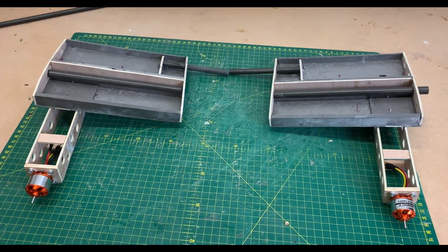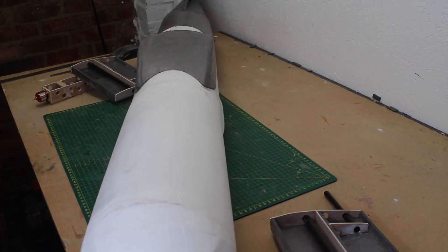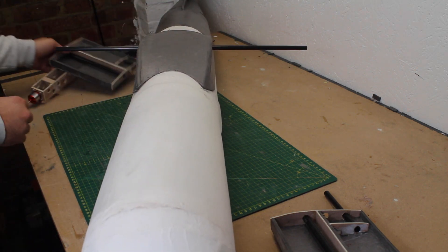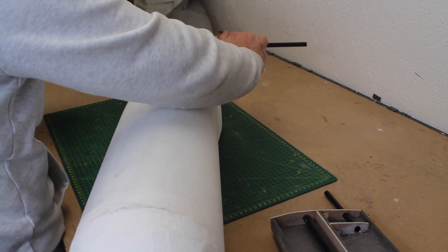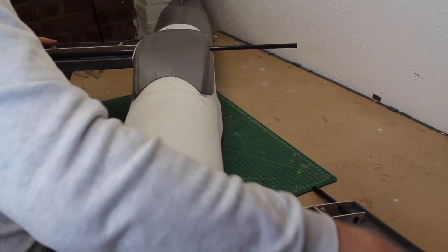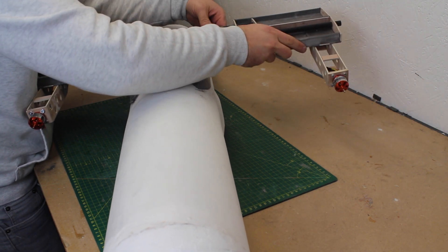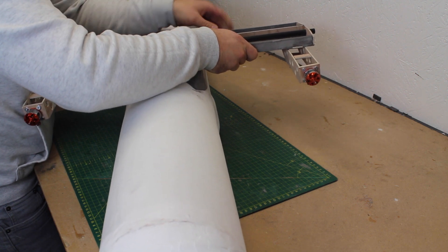I'm pleased with the wing roots. They seem strong and light, which is just what we need. The wing roots slide onto a 10mm tube that I've pushed through the 12mm tube. Then there are 10mm tubes attached to the rear of the wing roots, which slide into the rear 12mm tube. It's a nice snug fit and very strong.